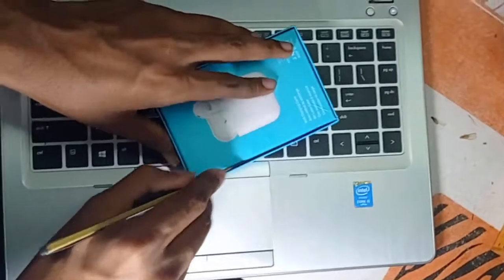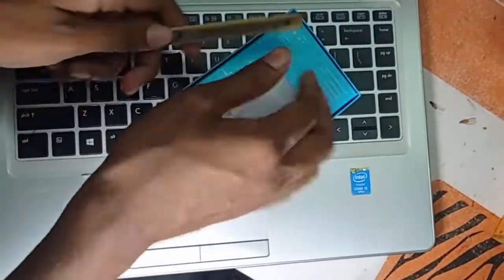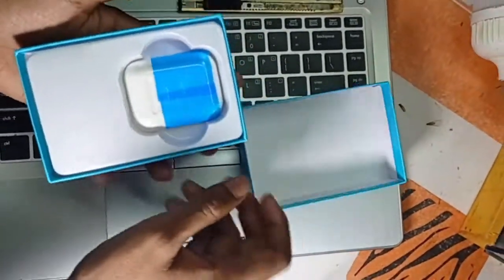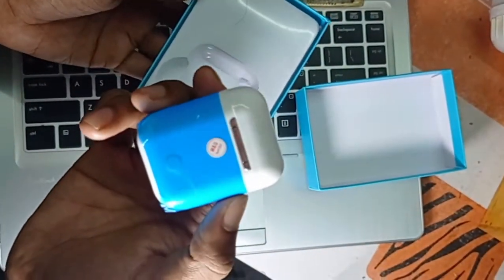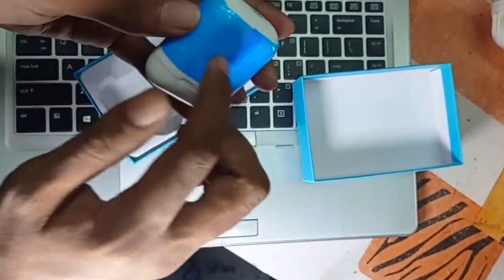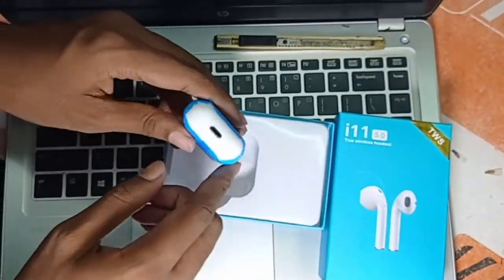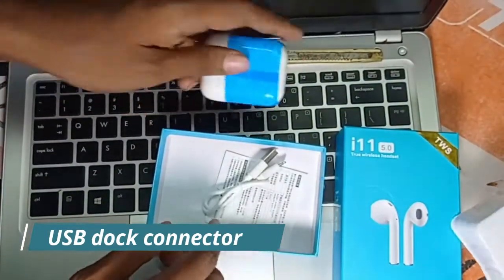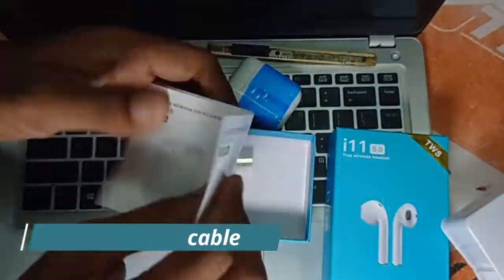Let's destroy the wrapping package — this is practical. Look at the phone. This will be a USB dock connector. You can see the cable; it is a charging cable, a USB cable, so you can use it.